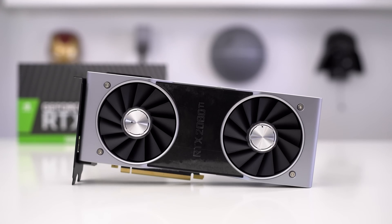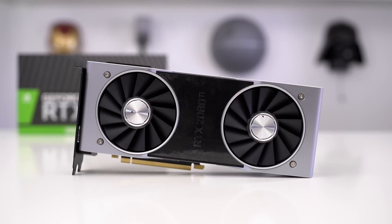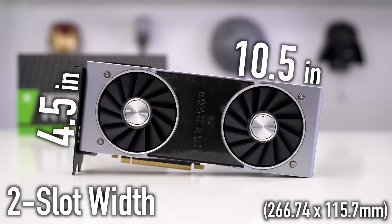If you're wondering if this card will fit in your system, the length of the card is 10.5 inches or 266.74 millimeters. The height of the card is 4.5 inches or 115.7 millimeters. It's a two-slot design, so it's going to be just like all the other cards out there and will take up two slots in your system — make sure you have the room.